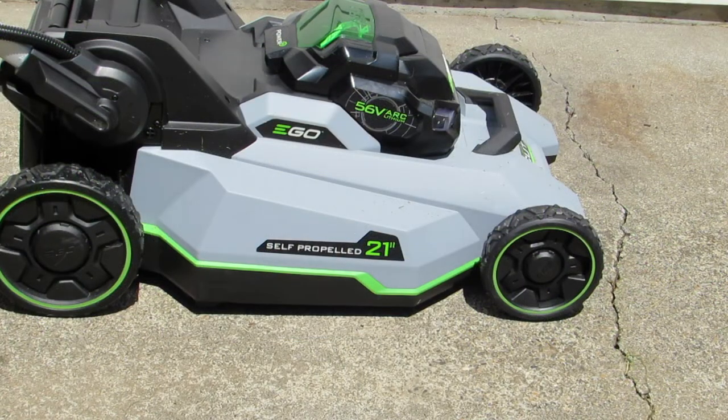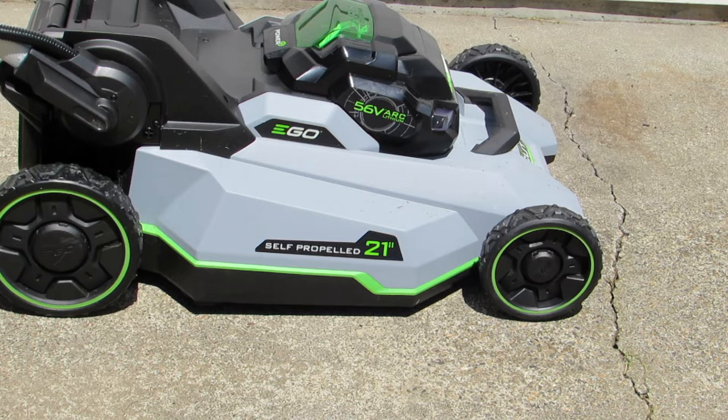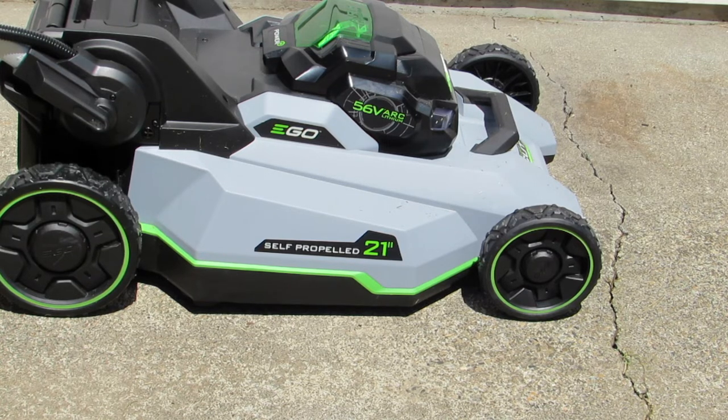Now I'm ready to change the blade on this lawn mower. Right now it comes from the factory with the mulching blade. I do not want the mulching blade because my grass is too tall, so I am going to switch it over to the bagging — the high level bagging blade.